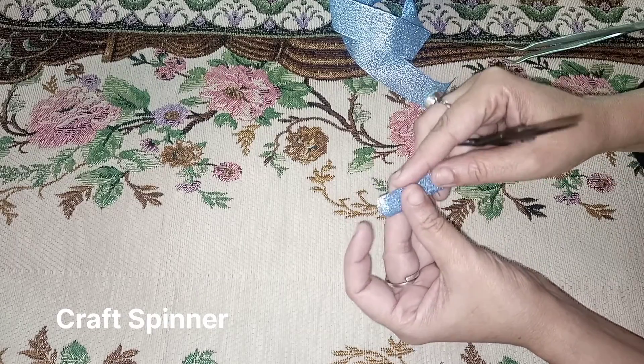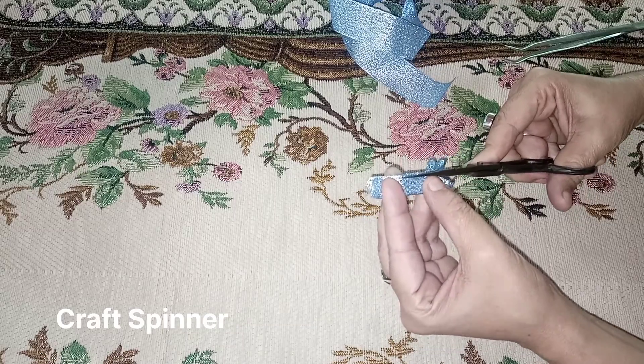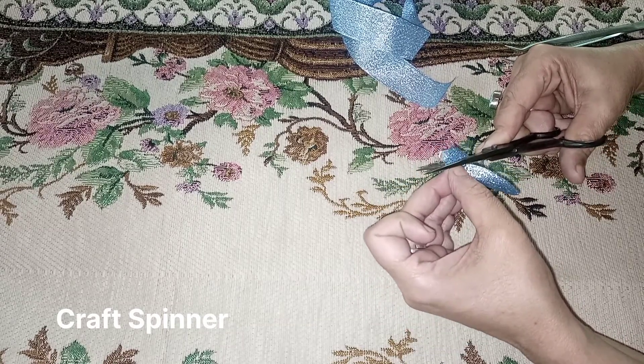Fold the ribbon in half and then again fold it in half. Now cut the ribbon giving it a pointed shape.